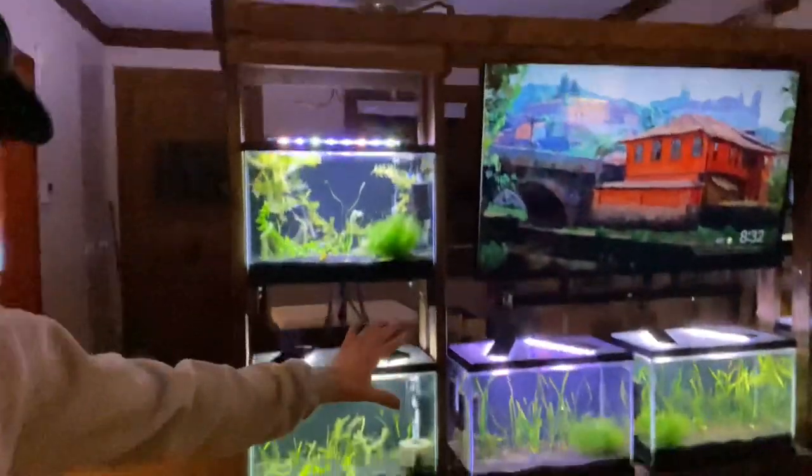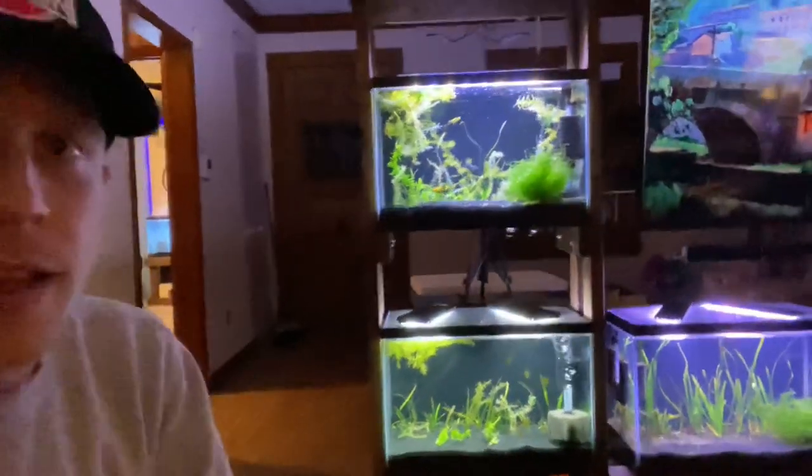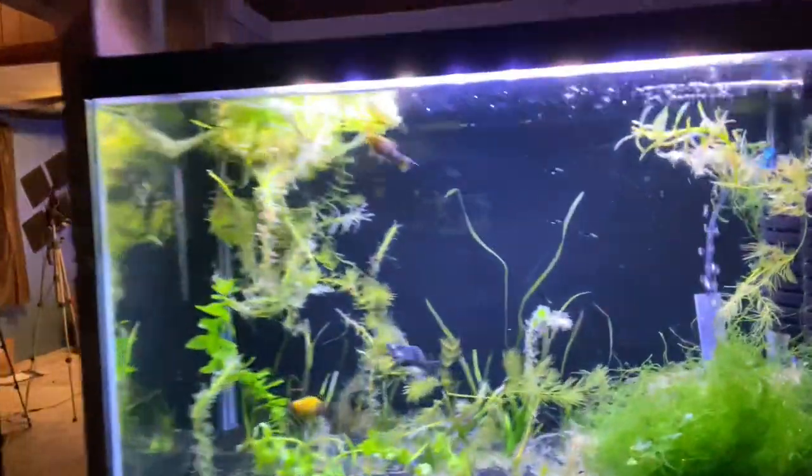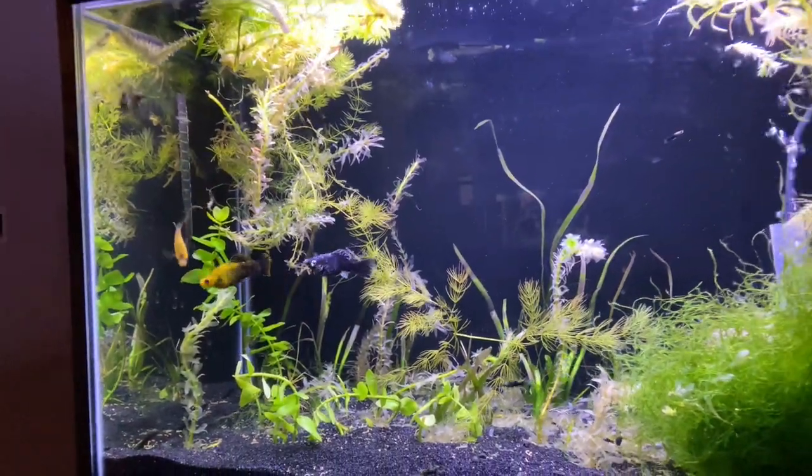To give you guys a quick update on the Entertainment Center build, the tanks are coming together quite nicely. I do have some live plants in there — there will be an update coming soon. I do have some fish in here, some mollies. I picked up some local mollies, really excited about that. Picked up some plants online from a friend of mine — shout out to Shishi's Aquatics. Let's go into the basement.